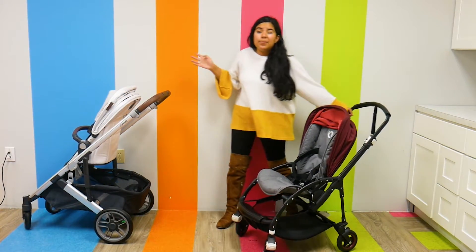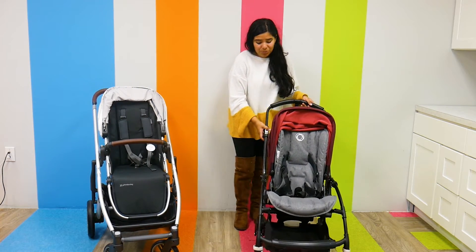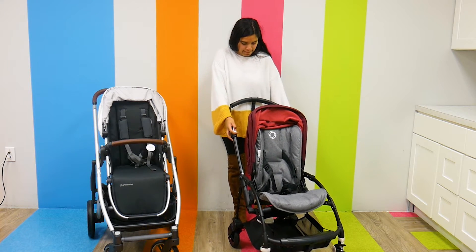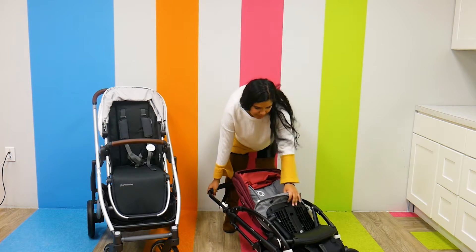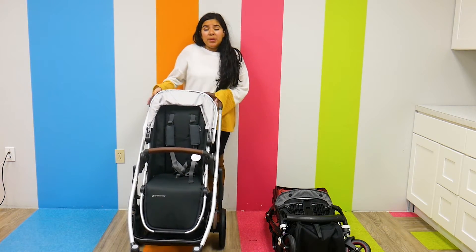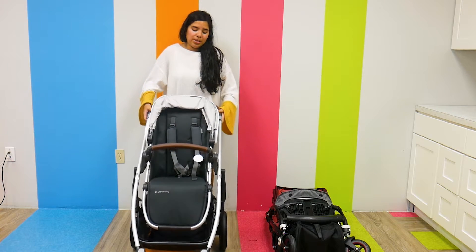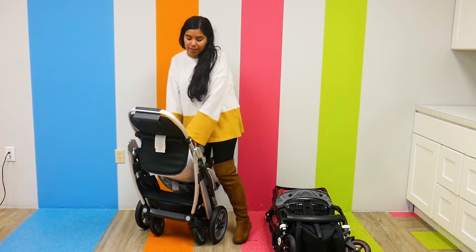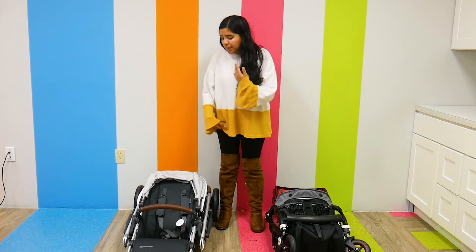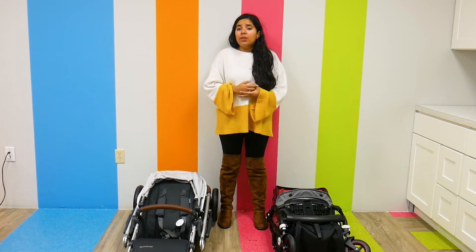As far as folds go, the Bugaboo V5 has an incredibly easy fold. There are two function buttons on the side of the handlebar — I push them and it literally folds into itself, which makes it so unique and easy to use. The UPPAbaby Cruz V2 is not slacking on folds either — it also has two function buttons on the side of the handlebar. I pull them and it folds down; it can even stand up on its own. You can also remove the seat to make it even smaller, and I suppose you could do the same with the Bugaboo V5.